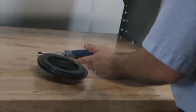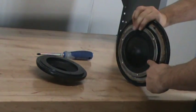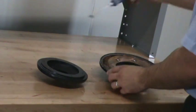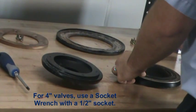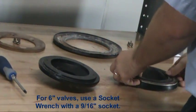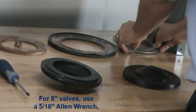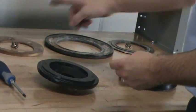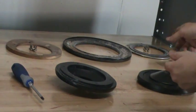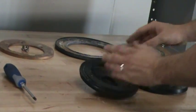To replace the clapper, you will need to remove the clamp ring, the upper diaphragm, and the rubber seat assembly from the existing clapper. With the existing clamp ring, upper diaphragm, and rubber seat assembly now removed, you will need to install them onto the new clapper.